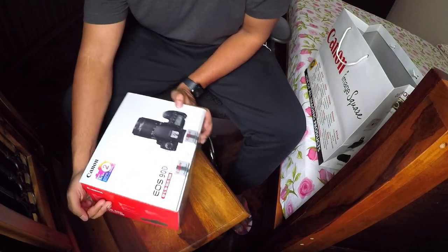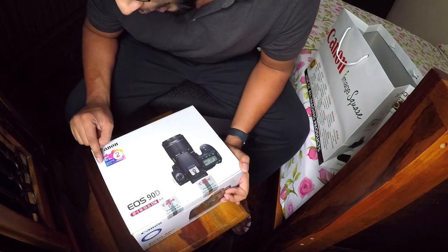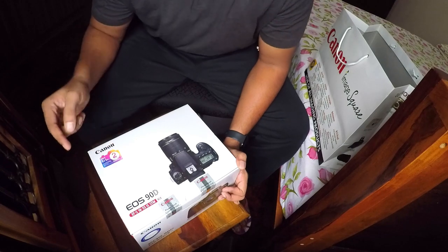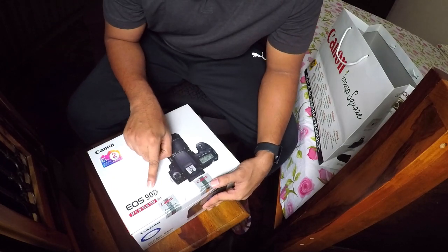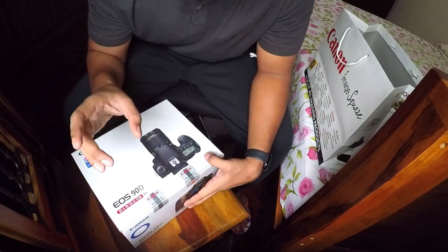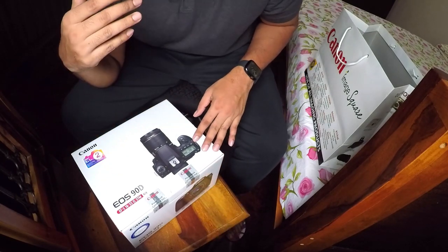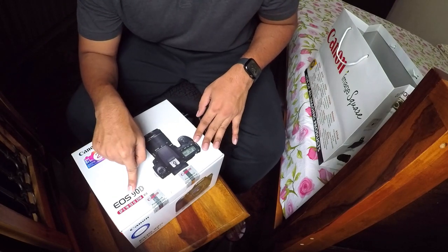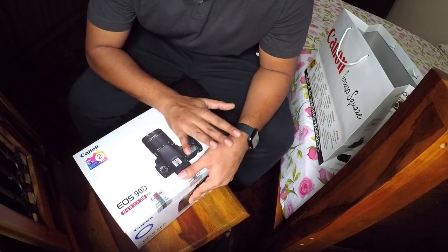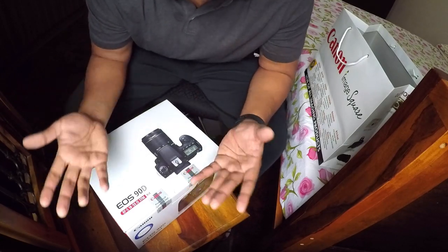This is the box — the Canon EOS 90D. It has Canon branding, says one plus one two-year warranty with an extended warranty available for the second year when you register on their website. It says EF-S 18-55mm IS STM — this is the kit lens given by Canon. The camera comes in two lens variants: the 18-55 and the 18-135. I chose the 18-55 because the body and lens kit comes a little cheaper than the 18-135.